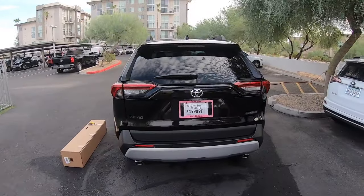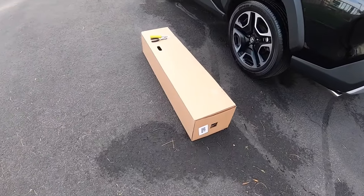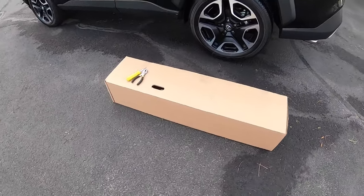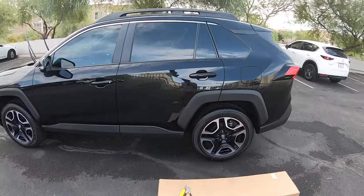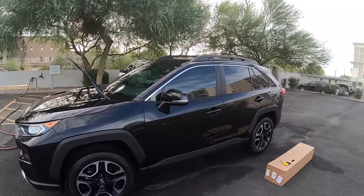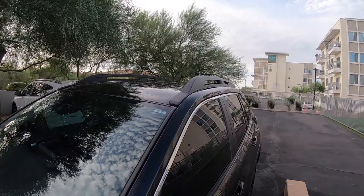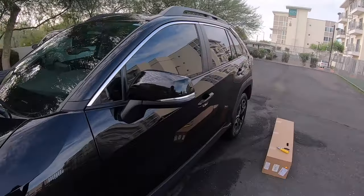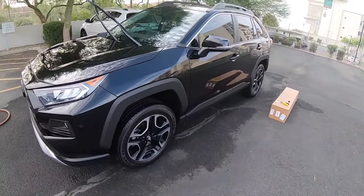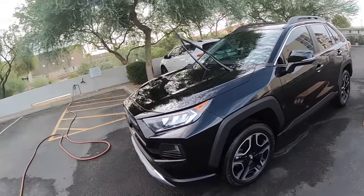What we're going to be doing today is — you see that box down there? Those are the crossbars. If you watched my previous review video, you'll remember I talked about buying the crossbars from the dealership. So today we're going to be doing the install. I don't think it's going to be that difficult — I think it's going to be relatively easy.